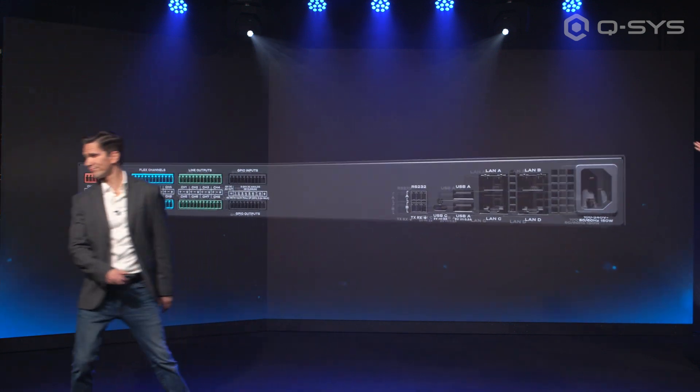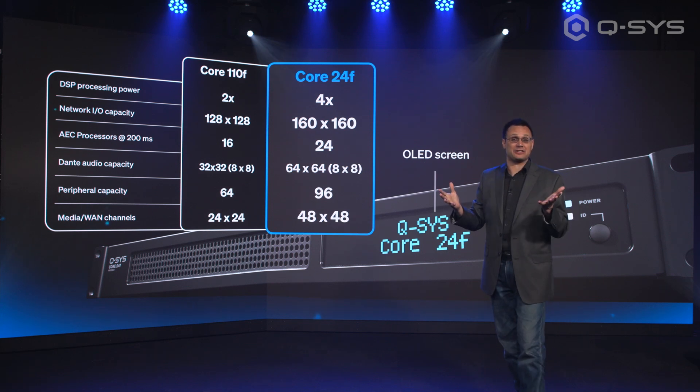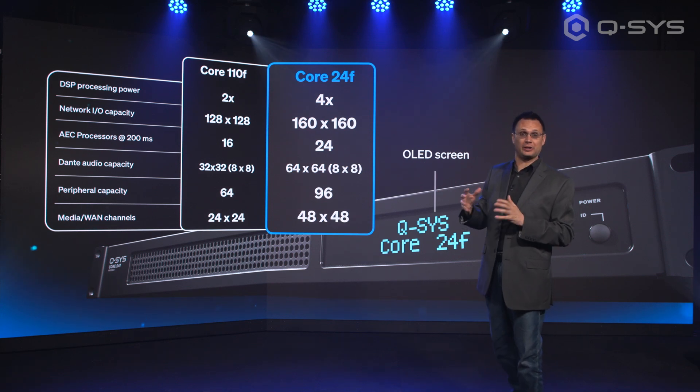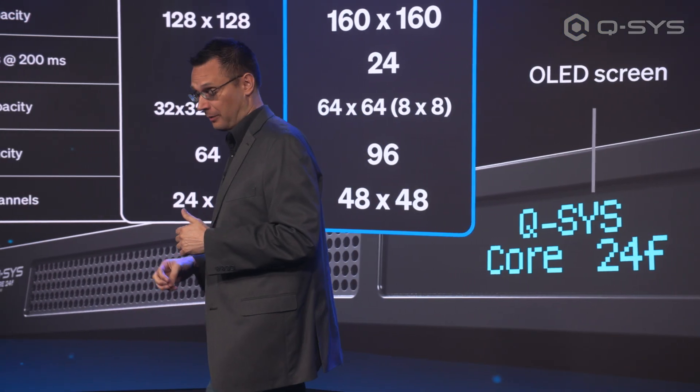Those ports on the back are going to look really familiar to anyone who's already been working with the Core 110F, and that's by design. If you are going to be retrofitting a room and upgrading to the 24F, all the connections are still there, but we've got more processing power now.